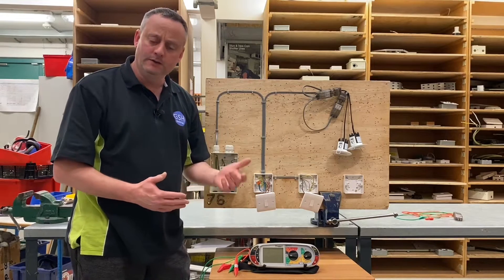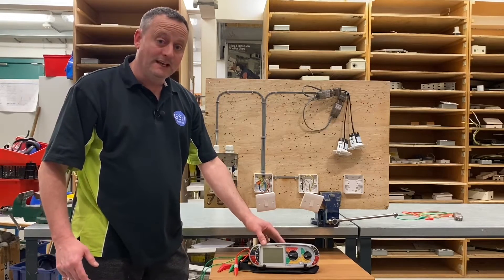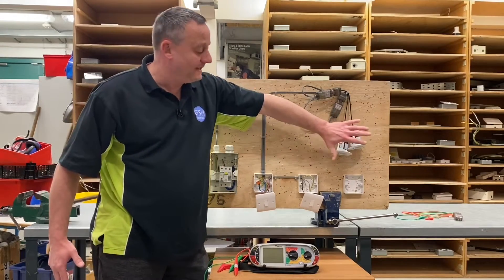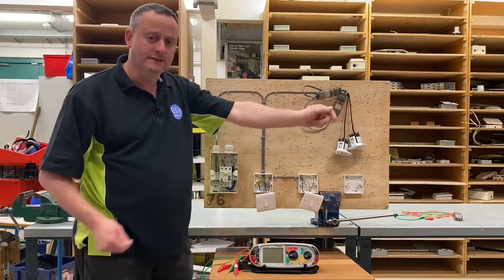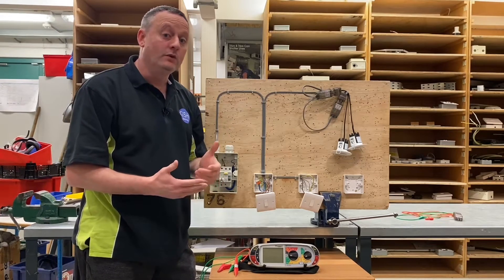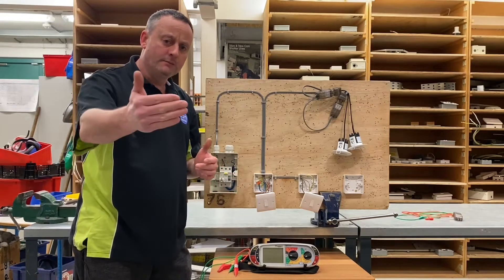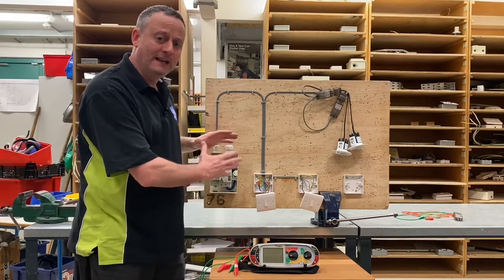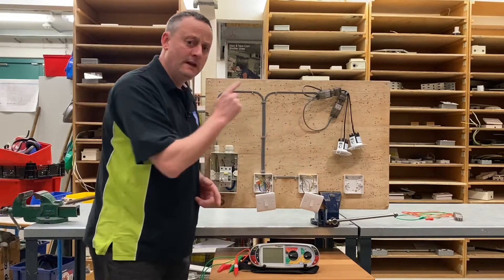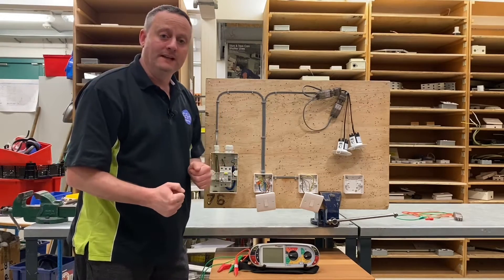In this video we're going to carry out our continuity of CPC test including polarity, followed by an insulation resistance test. I've got my Megger MFT tester ready to go. I've also made a new lead to adapt the ability to connect to these easy-fit connectors — the previous video with Jojo was struggling to get onto the pins, so I've made a new lead to make that part of the testing process easier.